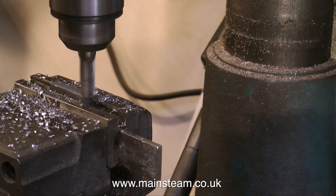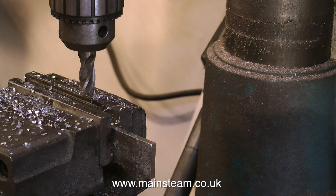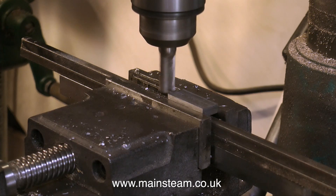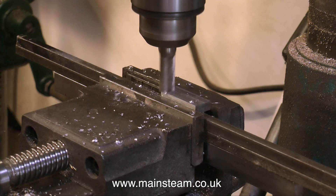You will be pleased to know there is no painting whatsoever in this episode, but quite a bit of milling — albeit light milling — and a bit of drilling as well. So do try and stay calm, because that's later on in the episode. For the moment, I'm just cutting this block to the right size.